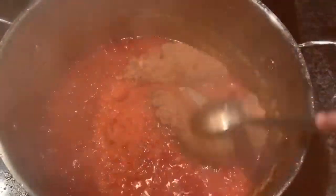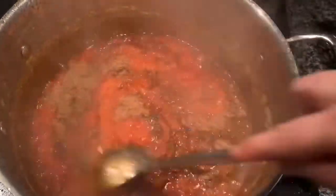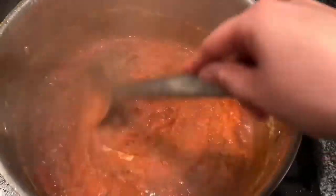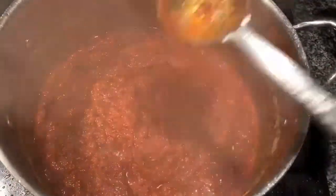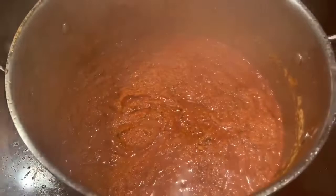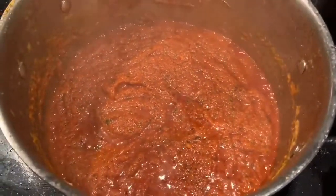Now let's add the chole masala, which is easily available in the market — at any Indian grocery store or even Walmart. If you don't have the masala, you can make it at home; it contains coriander powder, cumin powder, garam masala powder, kasuri methi, and amchur powder. Let it cook — after two minutes you can see it's releasing more oil and you can smell a really nice aroma.